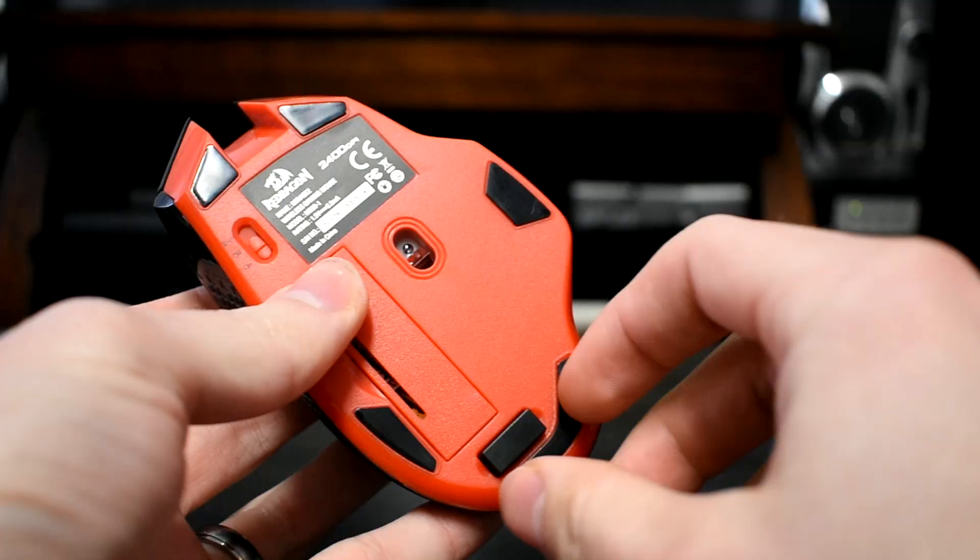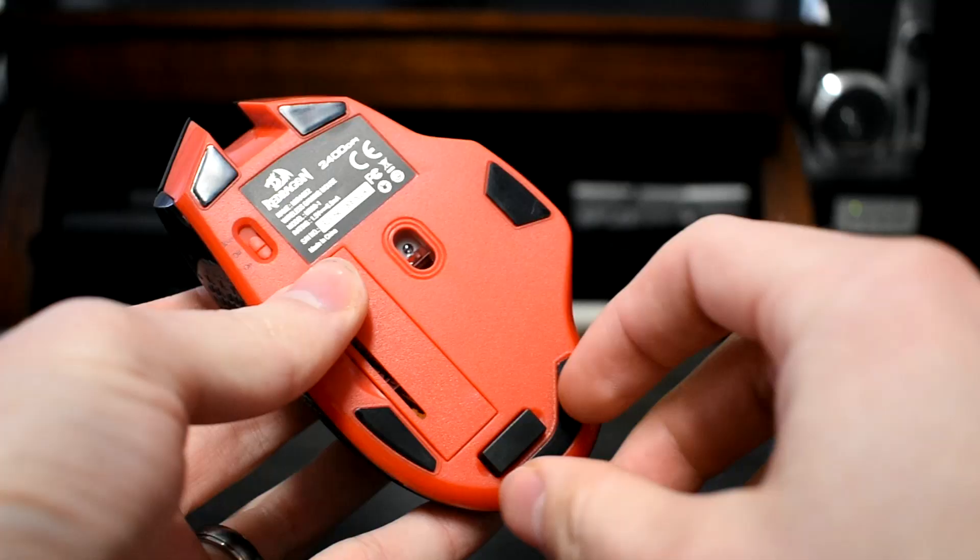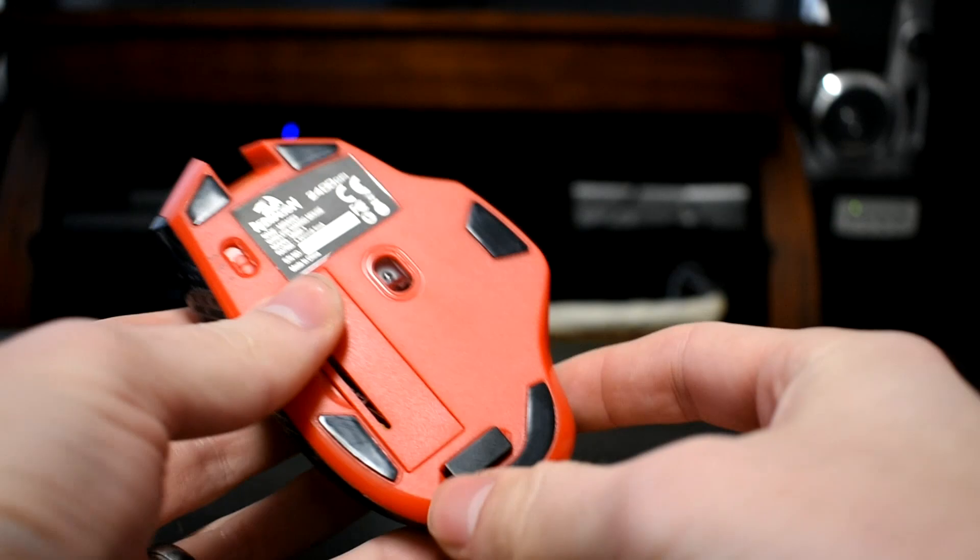This mouse comes with a USB receiver that is built into it — all you have to do is slide it out of the mouse, plug it into your computer, turn on the mouse, and you're ready to go. It's a really easy hookup, it took me literally about a minute, which was one really nice thing about this wireless mouse.